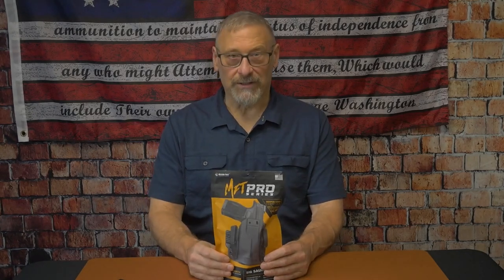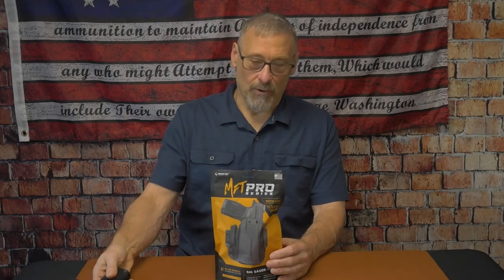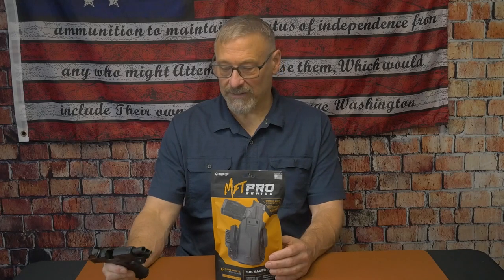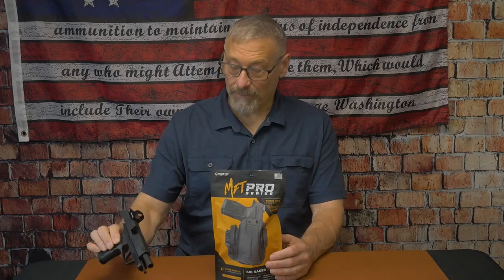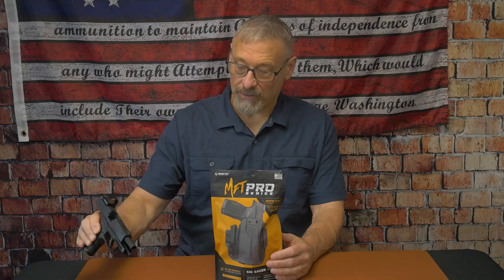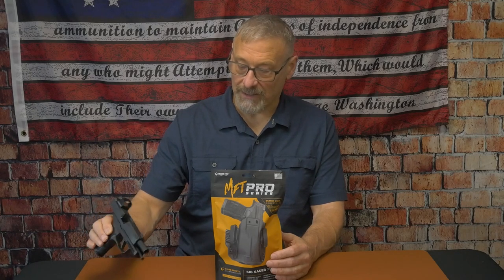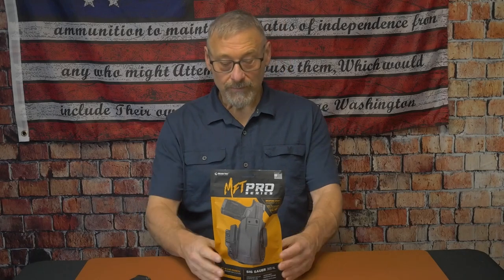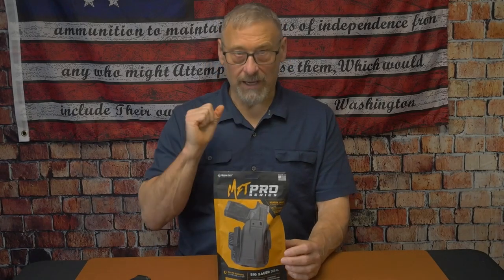I just wanted to let you know that I did receive this for the review. And for YouTube housekeeping: this firearm, the 365XL, is not loaded — it does have a magazine in it, but there's no ammo in the magazine. It is not loaded.